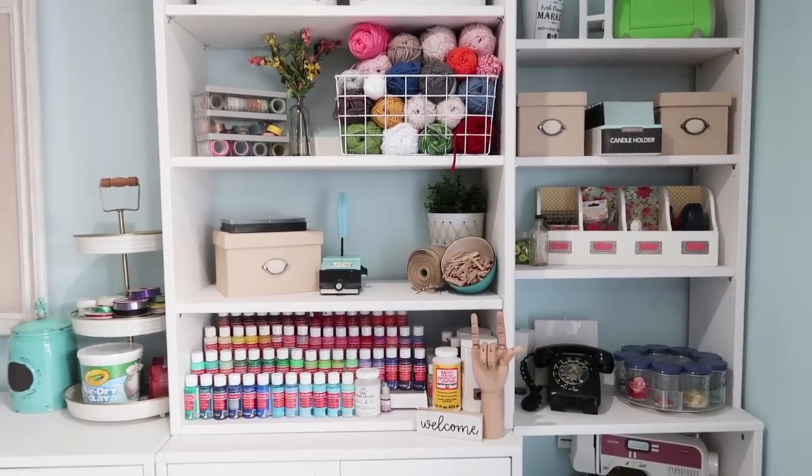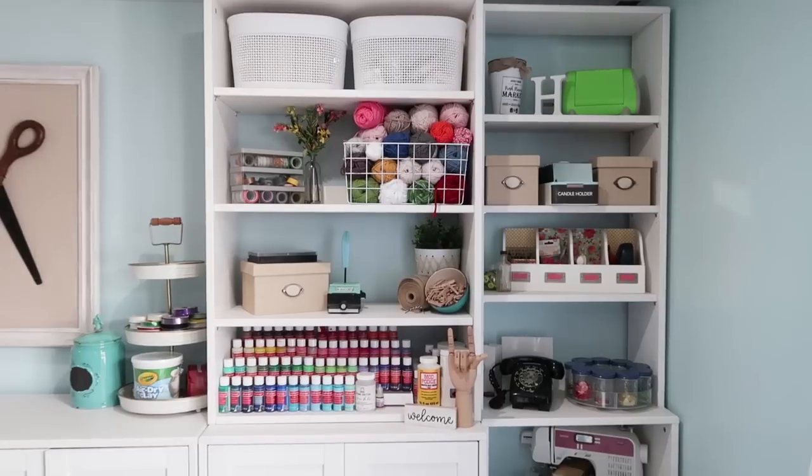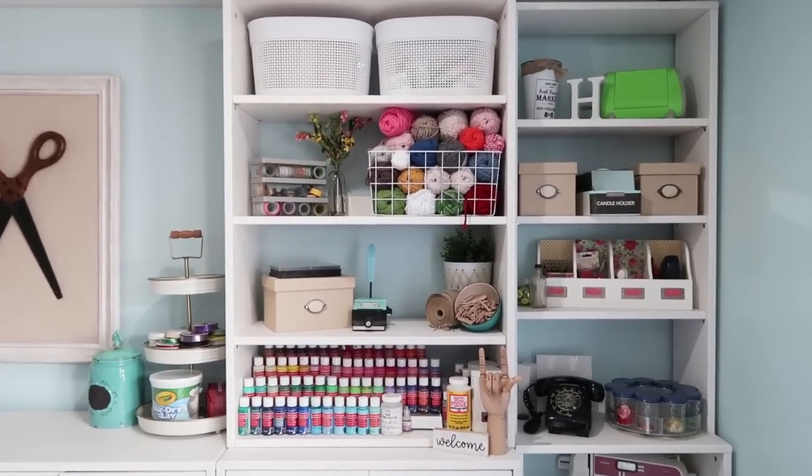In my other craft room you'll know I definitely did not have this kind of space, and this is one of the reasons we moved to this home — so I could use this basement space for my filming area, my work area, and have it all in one dedicated space.